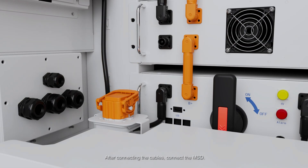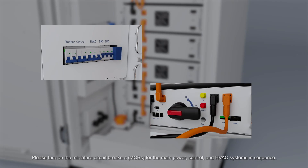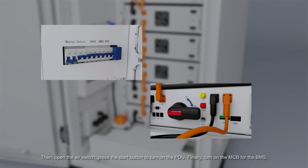Activation: After connecting the cables, connect the MSD. Please turn on the miniature circuit breakers (MCBs) for the main power, control, and HVAC systems in sequence. Then open the air switch and press the start button to turn on the PDU. Finally, turn on the MCB for the BMS.